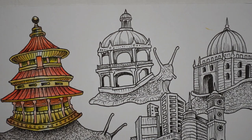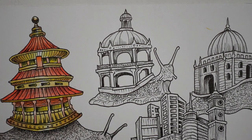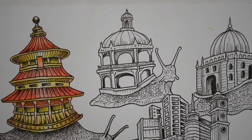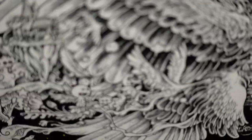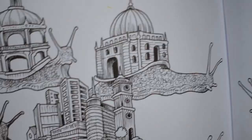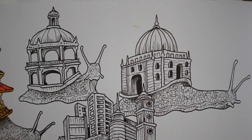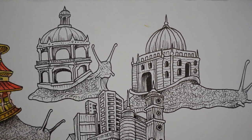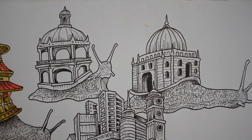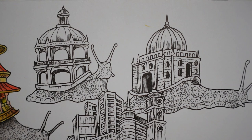Hi everyone. I'm going to do another picture from this snail page. I'm going to do this snail here. I had such fun with the other one that I did that I thought I'd have another go. I'm going to use the Black Widow pencils again, which I used last time. They seem to work really well on the paper. Sometimes I like to experiment with different types, but I just thought I'd have another go with the Black Widow.